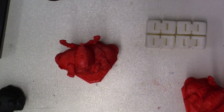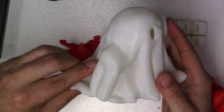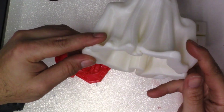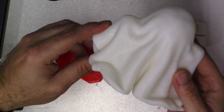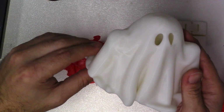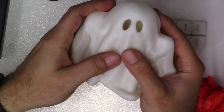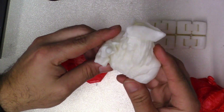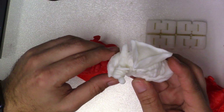Then I decided to go bigger with the ghost and did an almost 12-hour print so you could put a tea light inside — I'd use a battery tea light, not a real one. I'll leave links to these models in the description. You can see how big that is in my hands. Then I did a pirate, Captain Jack Sparrow, for someone I know that loves pirates.